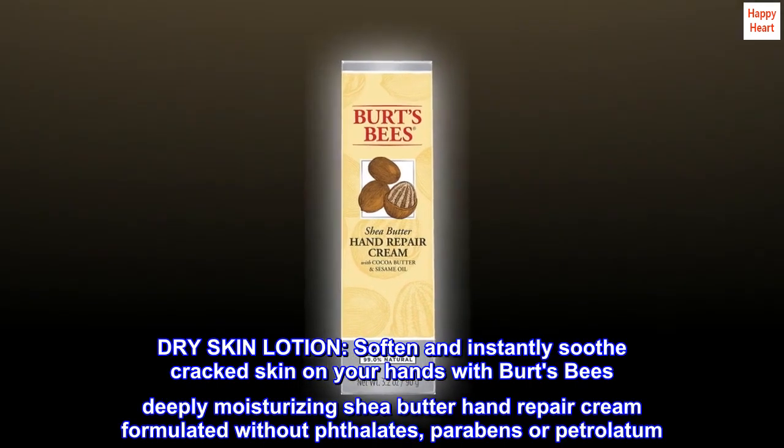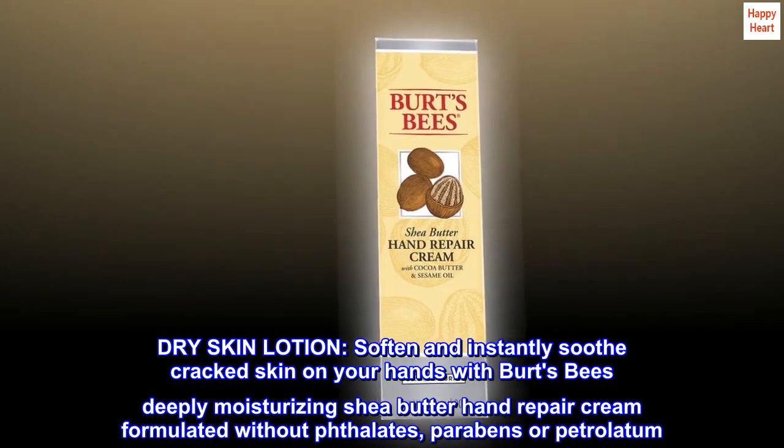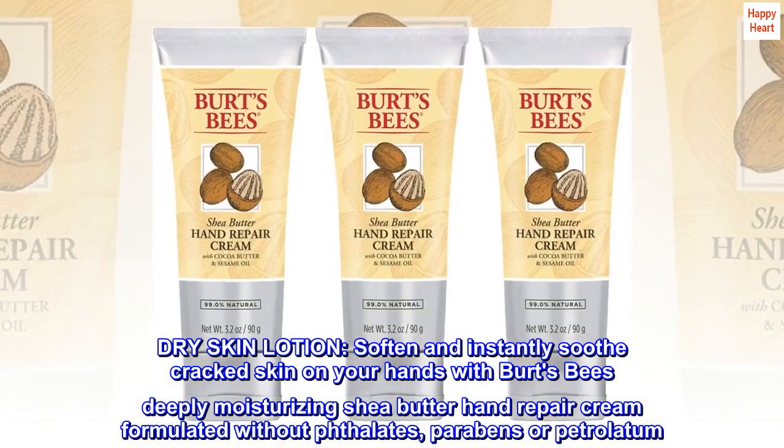Dry Skin Lotion. Soften and instantly soothe cracked skin on your hands with Burt's Bees Deeply Moisturizing Shea Butter Hand Repair Cream, formulated without phthalate, parabens or petrolatum.